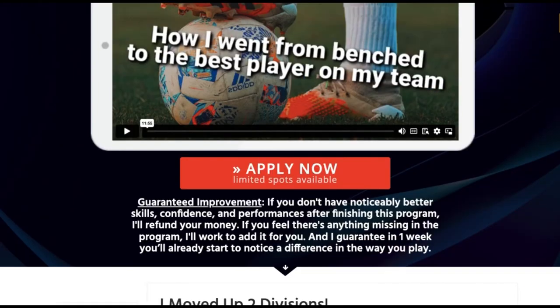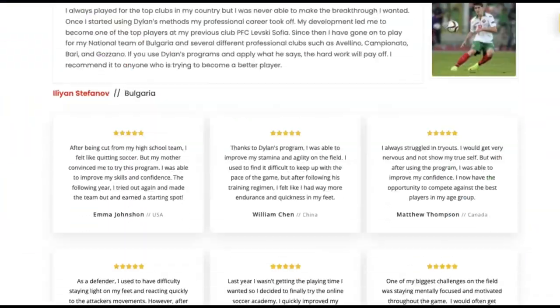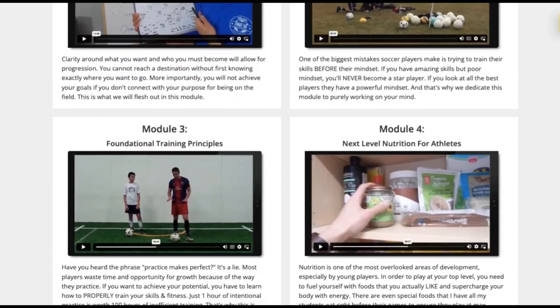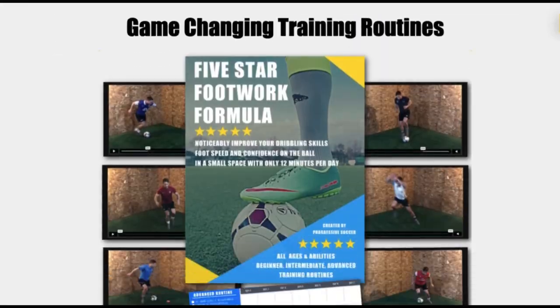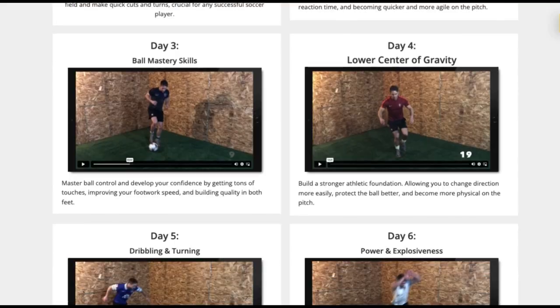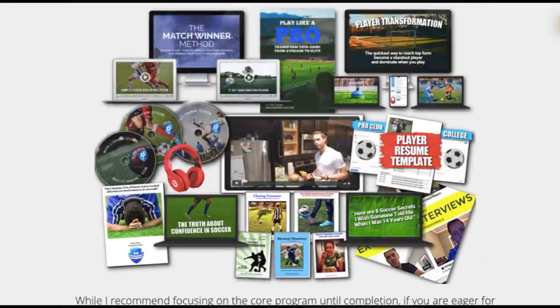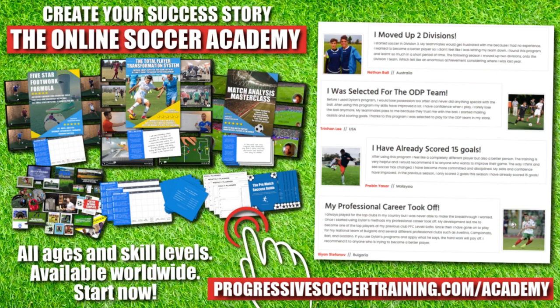From moving up divisions to making national teams, players who use the Online Soccer Academy get results. Access elite-level coaching and training, become a complete player, make a difference on the field and get noticed when you play. Limited spots available — apply today, start improving tomorrow. Link in the description below.